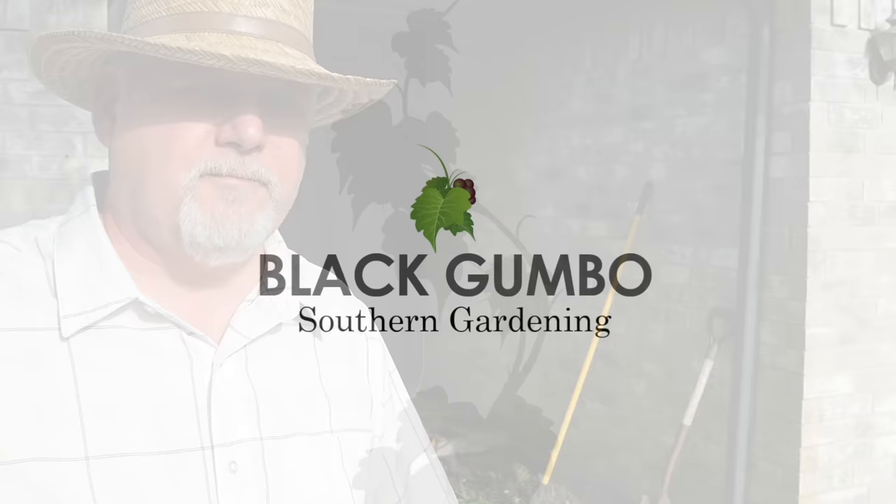Hey, welcome to Black Gumbo Southern Gardening. Today it's not so much about gardening but preparing a spot for gardening. I'm going to show you how to pull up a bush.